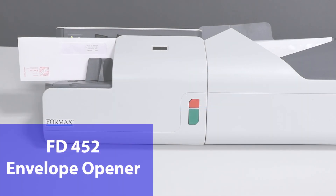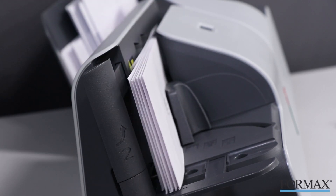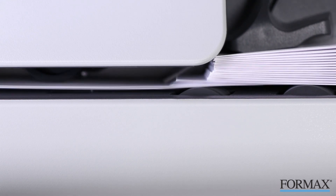Formax presents the FD452 envelope opener. Why waste time opening envelopes by hand when you can maximize your productivity with the FD452 envelope opener?